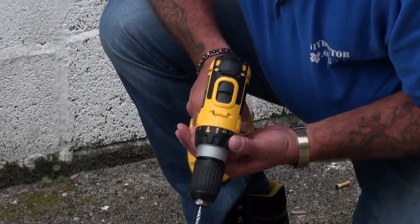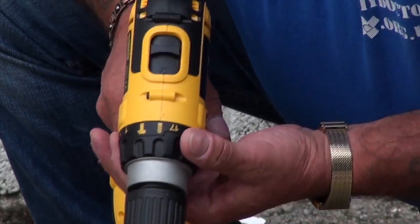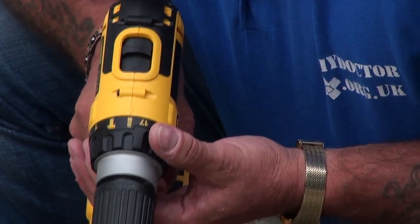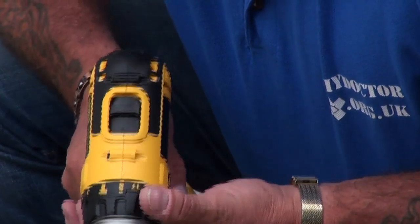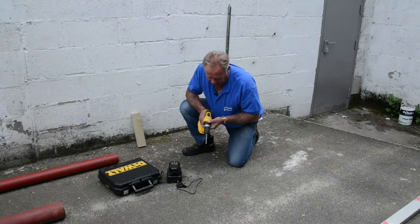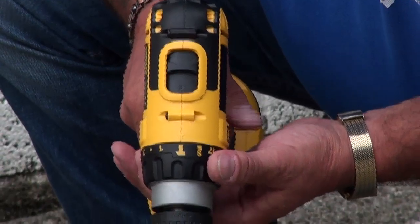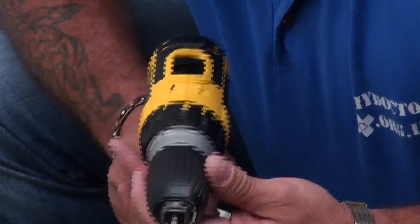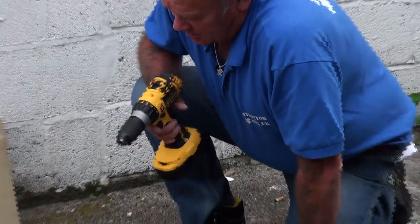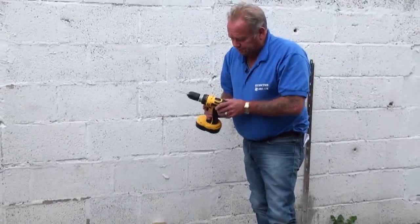We then move on to the drill setting — or in this case you could use it as a screwdriver setting. It's not a great idea unless you're experienced to use an 18-volt combination drill as a screwdriver, because it's very powerful. If you squeeze the trigger too hard you could slip across a work surface and ruin the work. Then of course the final setting is the hammer setting.